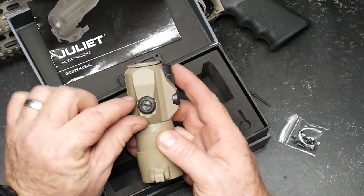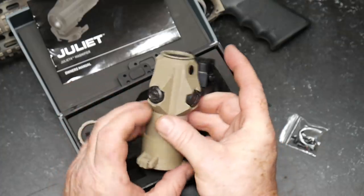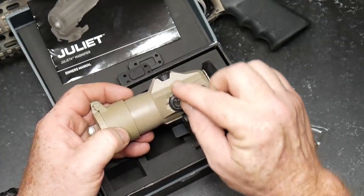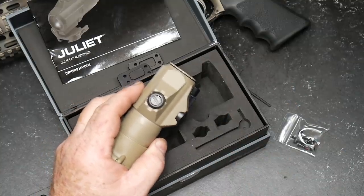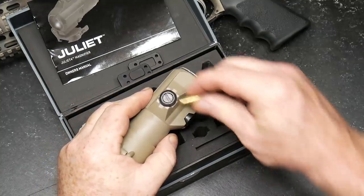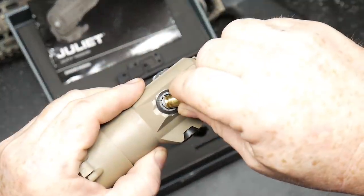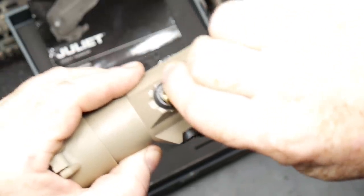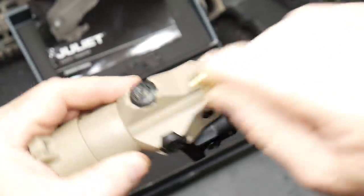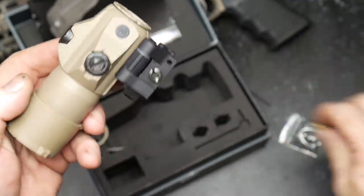These dials right here are how you align the reticle inside the optic itself — you can move the image up, down, left, and right by using these. One of the cool things I like is that you can use a spent shell casing to turn them. The clicks are pronounced, as you can hear. I put this thing on and it just came to the middle — I didn't have to do anything.